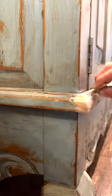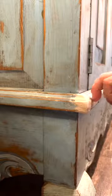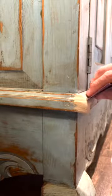Once you get it on there, we go in first with 150 grit and start working all those details — you want to make sure all the contours match the surrounding areas. We start with 150 grit, and once we get where we're happy with that we'll go in with 220 grit and get it as smooth as possible.